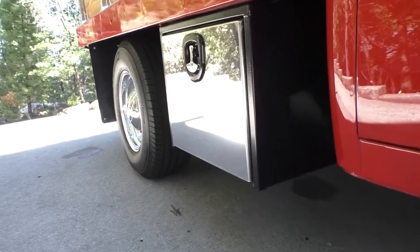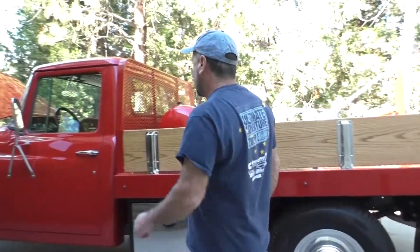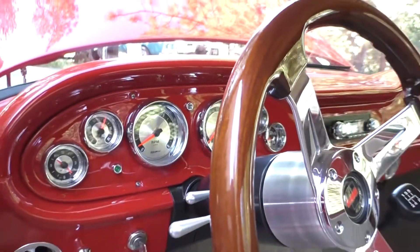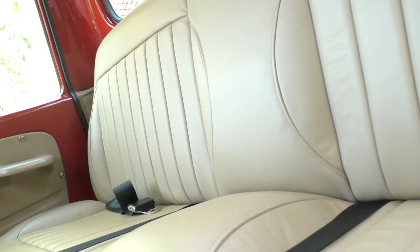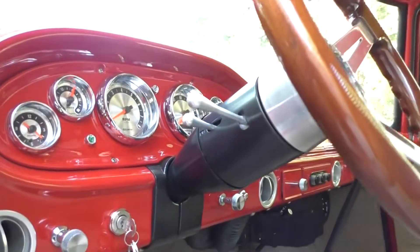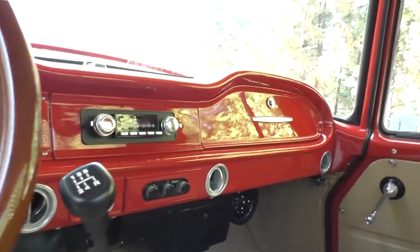There are toolboxes — one of them holds the battery. Coming back up into the interior, there are all custom gauges. Beautiful carpet work and seat work were all done by Romans Upholstery out of Auburn. The shifter coming out has the five-speed overdrive and tilt column, and the air conditioning vents are all built into the dash.